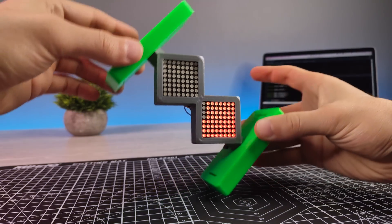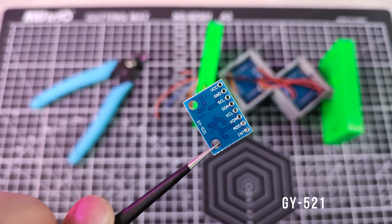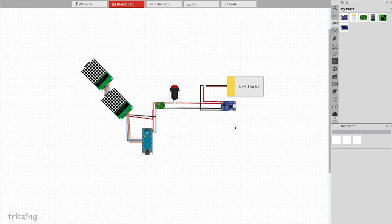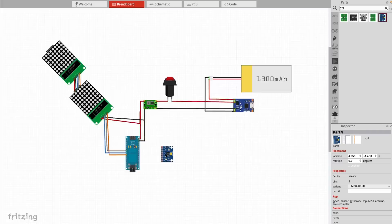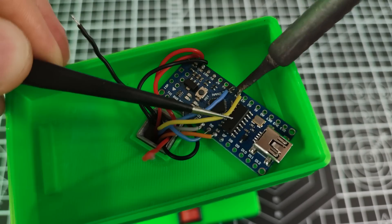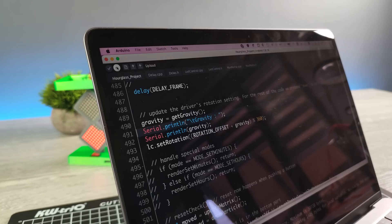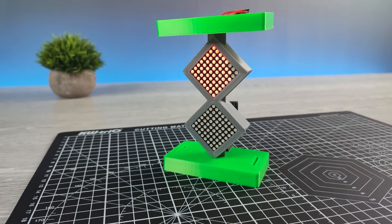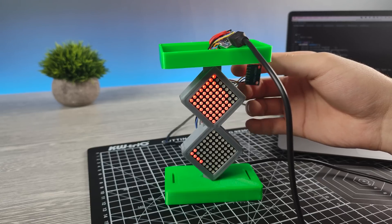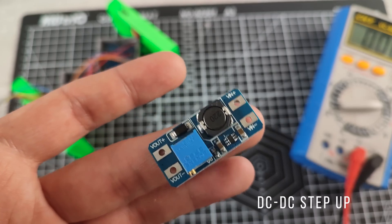It's working perfectly, but when you rotate it, it doesn't work, because we need to sense the rotation with an accelerometer. After installing the accelerometer, it didn't seem to work at first. But if I supply power from USB as well, it works fine. I figured out that the voltage and current from our booster wasn't enough for the accelerometer, so I replaced it with a more powerful one.